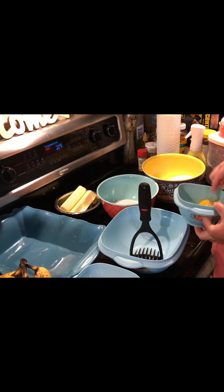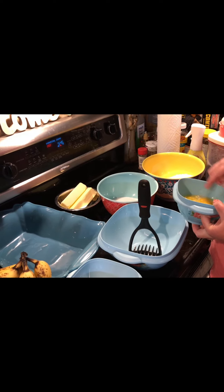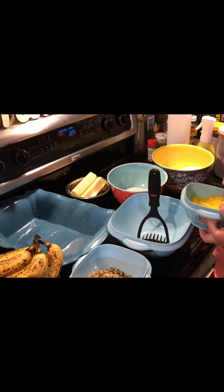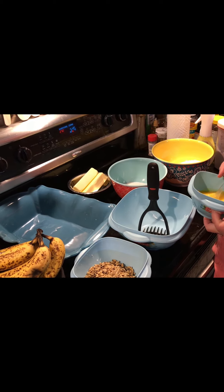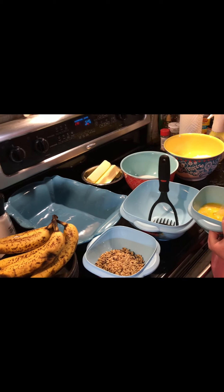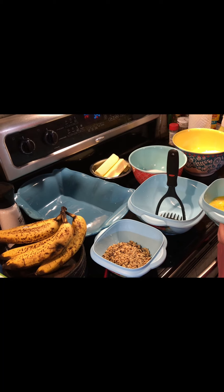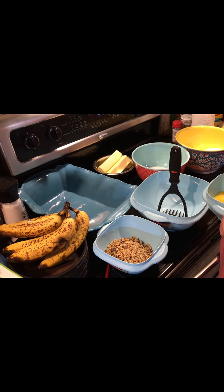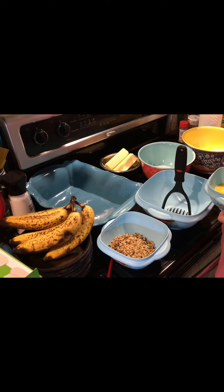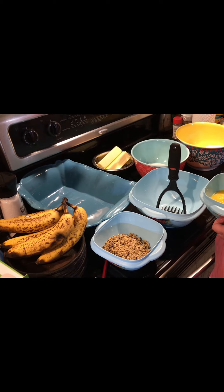So I'm gonna lightly beat these eggs. There's two eggs in the recipe. I'm using four because I'm doubling it. Three bananas, a half a cup of butter, three-fourths granulated sugar, two large eggs, one and a half cup of all-purpose flour, one teaspoon of baking soda, half a teaspoon of salt, half a teaspoon of vanilla extract, one cup of walnuts, and a half a cup of raisins.